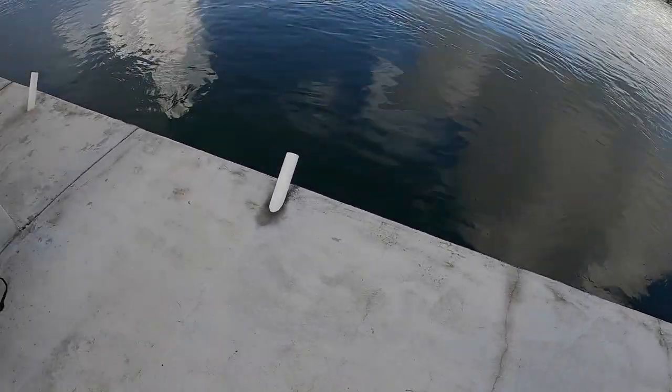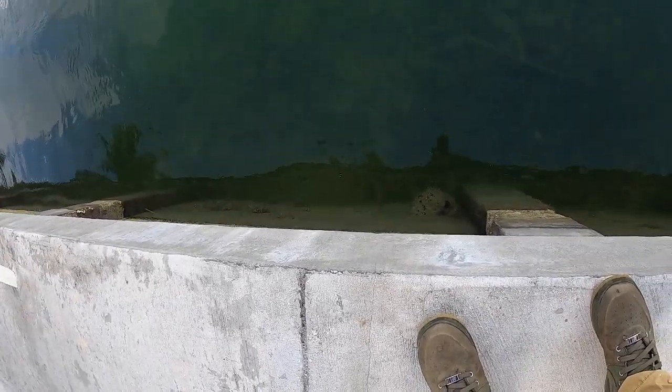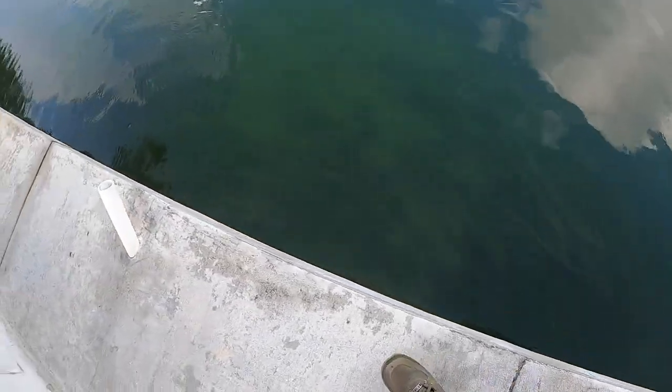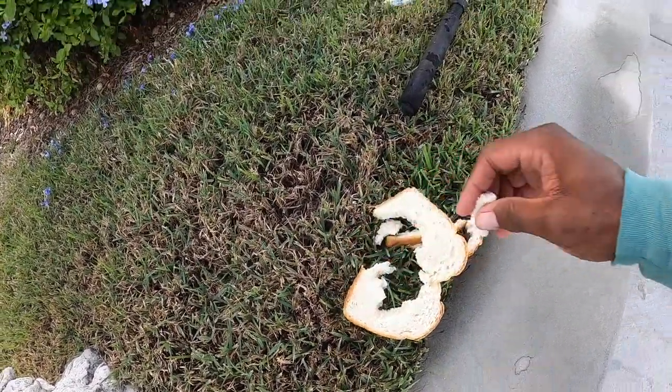Today I'm going to be focusing on some parrotfish, and I'm gonna show you guys what I'm talking about. Down here in the water you should be able to see the parrotfish along the water right here, and I'm gonna be using bread to catch parrotfish.